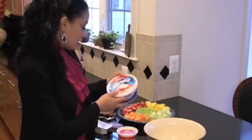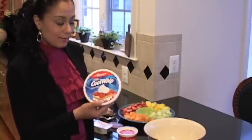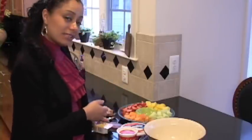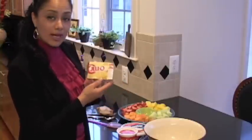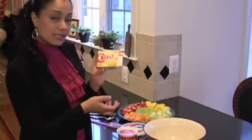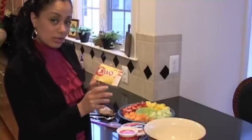And also an 8 ounce of Cool Whip — again, you can use low fat. And then the last ingredient is a 3.4 ounce box of vanilla instant Jello pudding. And don't worry, you're not going to have to make the pudding; you're actually going to use the powder.